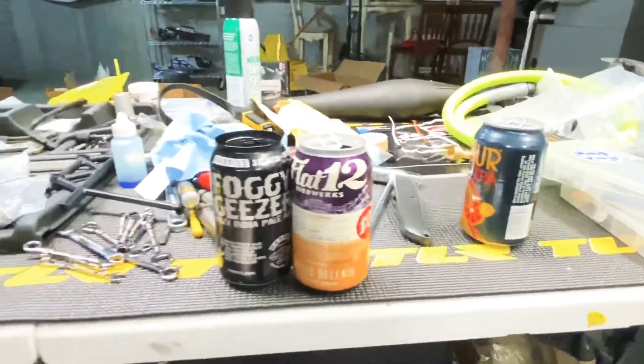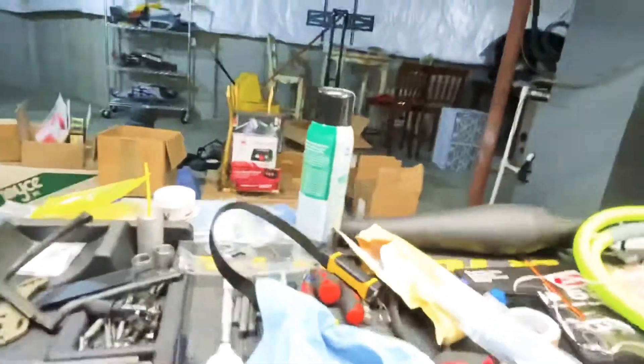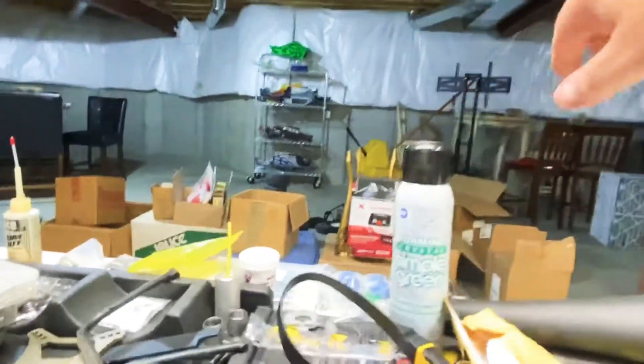Soldered a couple of these, and I got this Simple Green stuff here from Chris over at RC Fifth Scale Garage.